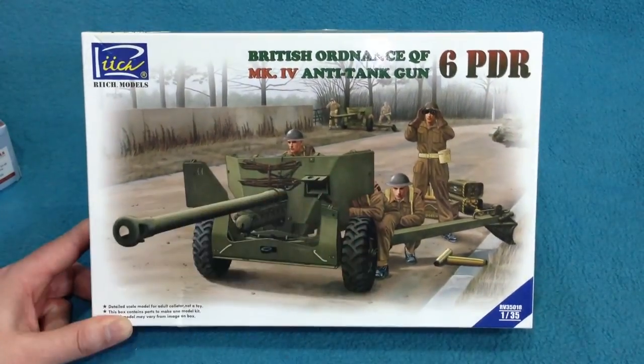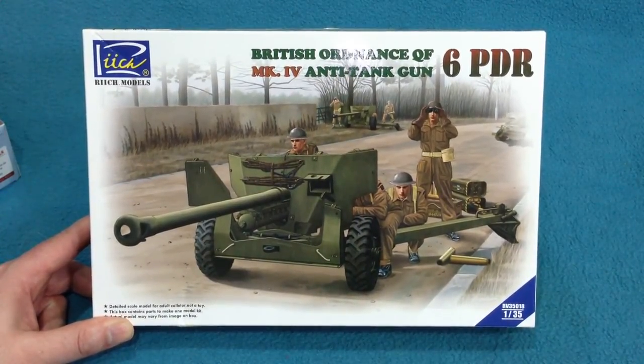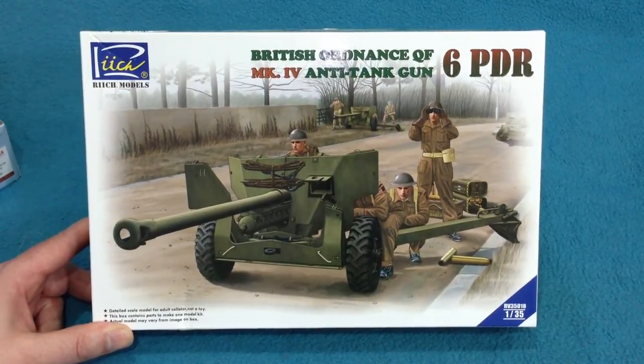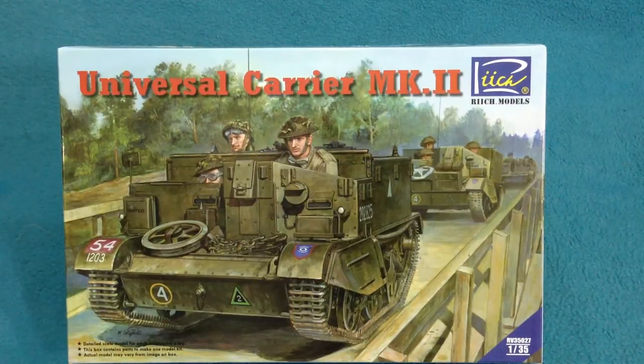This, however, is a real, proper, modern, up-to-date, beautiful kit. What I would say is these are not for beginners. The amount of etched brass and the very small parts means these are going to be kits that will probably tax the experienced modeller. If you're a newbie and you really want to make a Universal Carrier, there is the old Tamiya one, which doesn't have the detail and finesse of this one but is certainly a lot easier to put together.